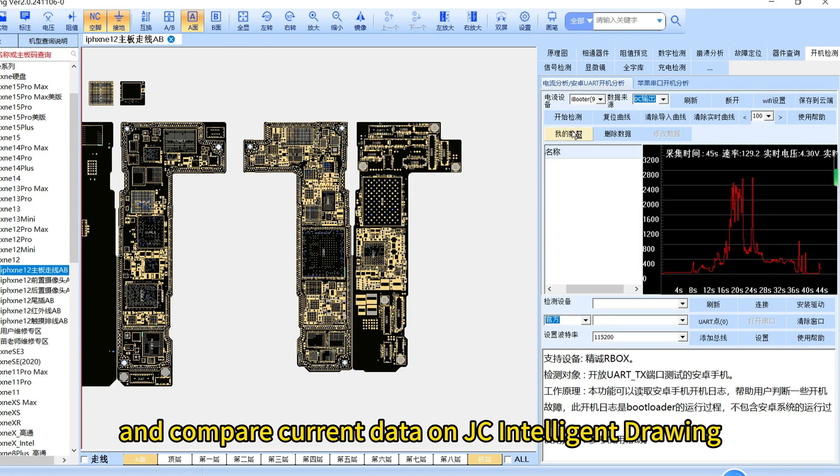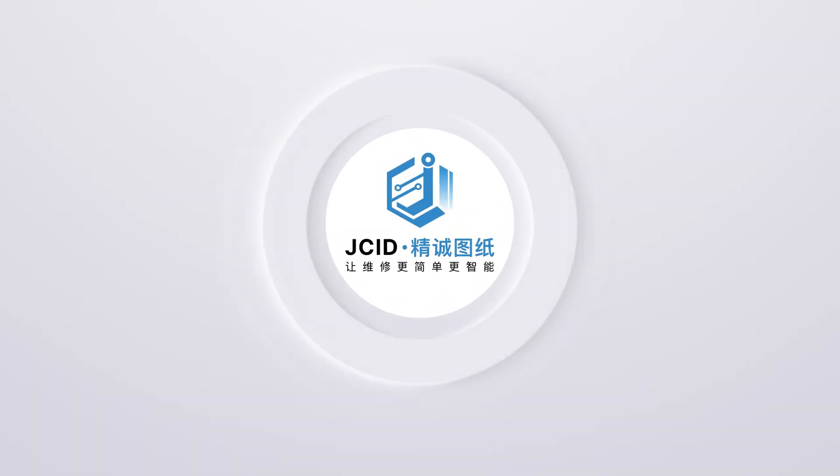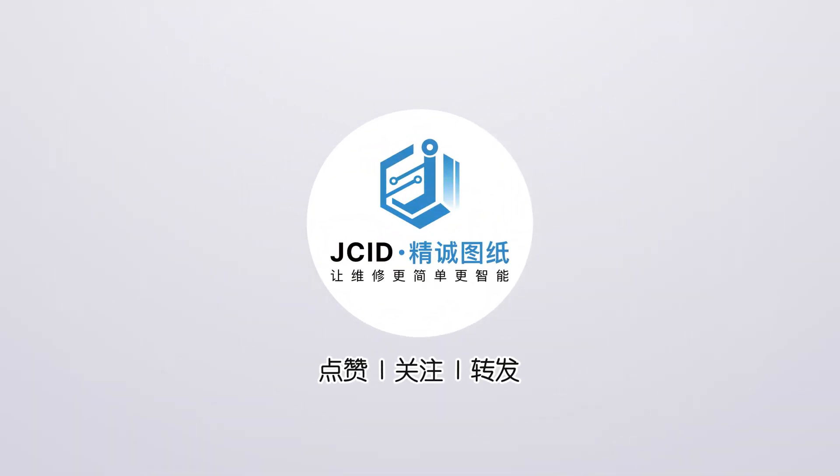Compare current data on JC Intelligent Drawing, locating fault functions quickly.